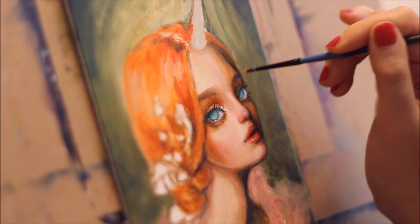As you can see here, glazing is not about making a dramatic change. It's about subtly tweaking and enhancing the parts you want to bring out.